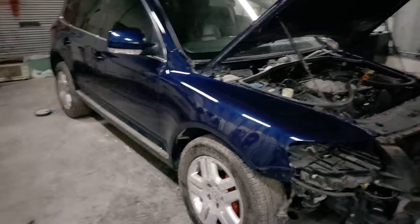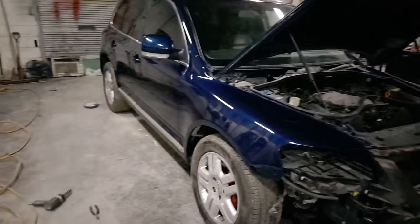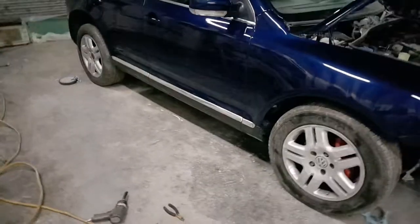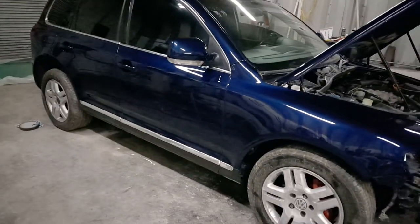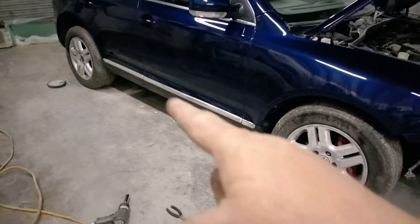It's all polished up, pretty much just been sitting here getting dirty. You can see it's got a pretty good shine to it, even under these crappy fluorescent lights. I got all those moldings on yesterday.